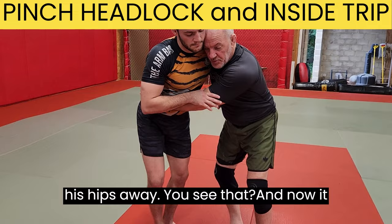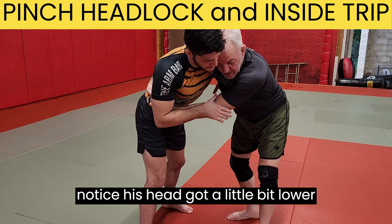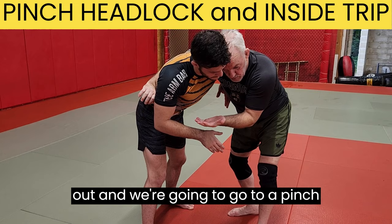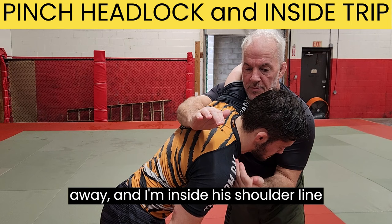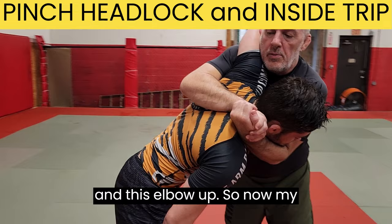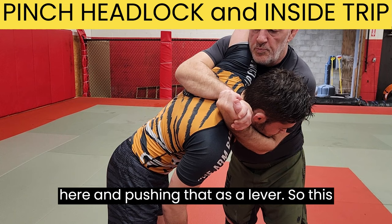You'll notice his head got a little bit lower when he moved his hips back — that's natural. So I'm going to take this hand out and go to a pinch headlock. Here's the grip we want: this hand is facing me, that palm is facing me; the other palm is facing away. I'm inside his shoulder line, and I want this elbow down and this elbow up. Now my shoulder is underneath his humerus bone here, pushing that as a lever. This is our pinch headlock.